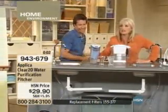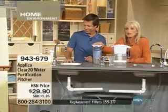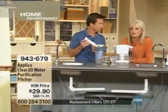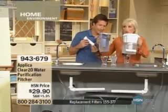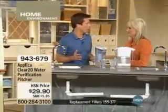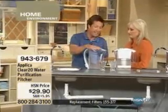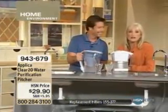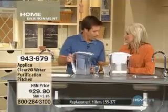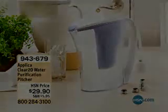It's sleek and not going to take up a ton of room in your refrigerator. You are going to have fresh, wonderful drinking water without all those contaminants — fast, quick, and easy. It truly is an alternative. You get clear water versus this gross murky stuff. The one place you shouldn't have to worry about water is in your home with your kids and your pets, and you can get it quicker than ever before. It is only $29.90, item number 943-679. Thank you so much for being with us, and if you want those additional filters, we'll get those for you too.